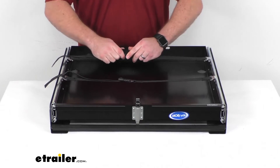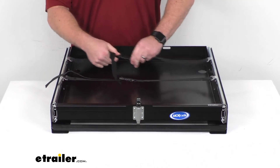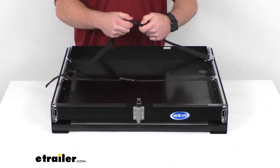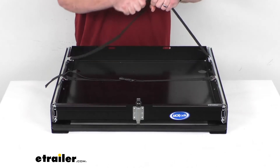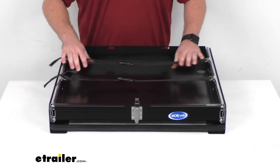and cinch down to the right size for our generators or any other components stored in this tray, so that they're not going to be bouncing around as we're going down the road. We can very easily get those secured into the tray.